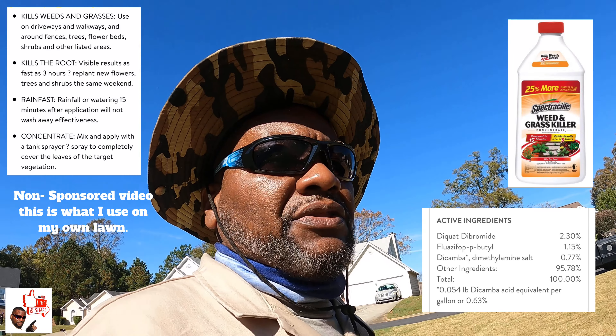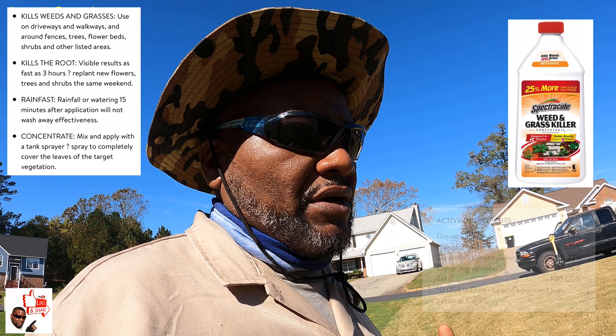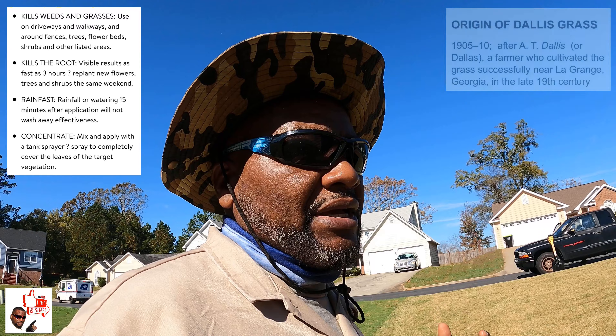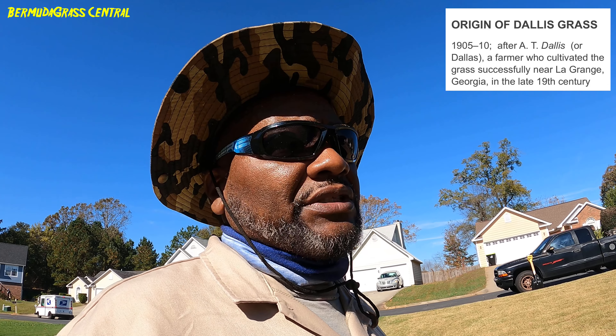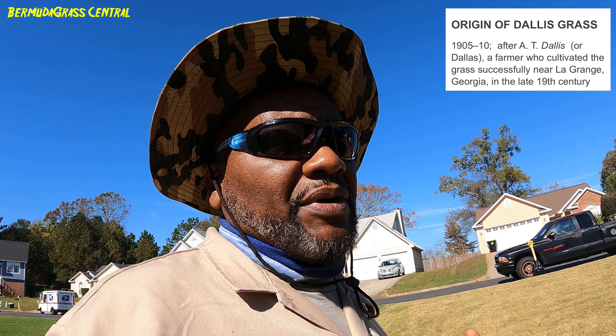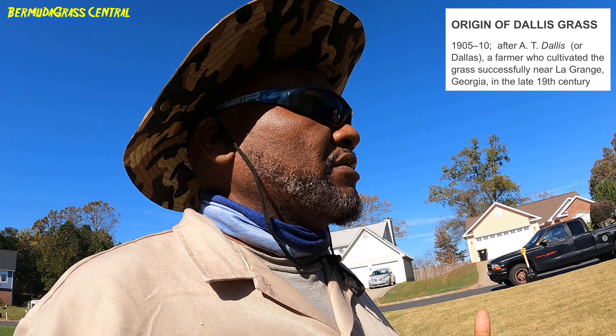Dallas grass is a perennial — it comes back year after year. Unlike crabgrass, where the plant itself dies off and is gone but keeps coming back from seeds, with Dallas grass you've got to try to eliminate the seeds and kill the plant down to the root so it doesn't come back. This process works but it's not a one-step process — it's something you may have to keep doing two or three times throughout the year.